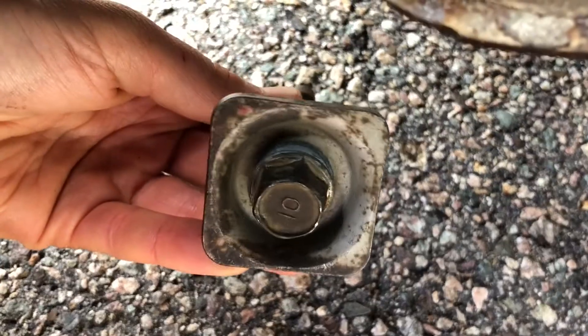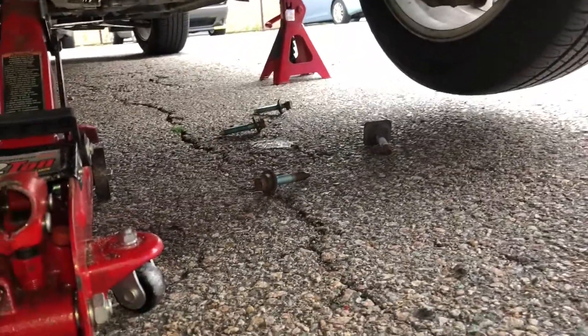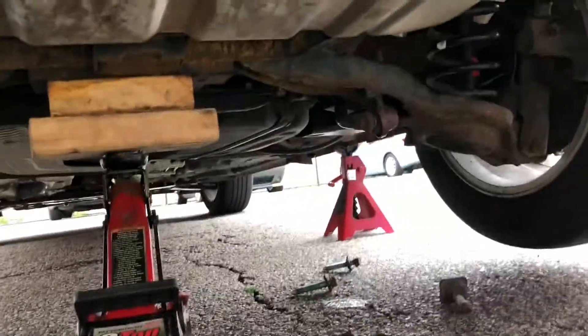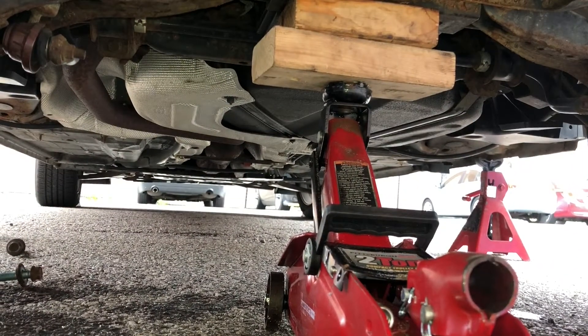Bolt number four is the 17 millimeter rear strut bolt. So three bolts out on this side, three bolts out on this side, plus the suspension bolt on each side for the shocks. And now we can carefully lower the frame.